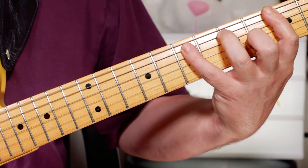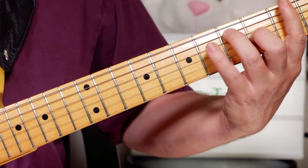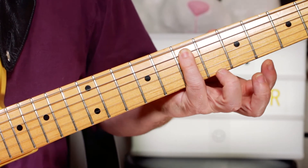Then we go to a G. So again, just playing the same thing, this time a G chord, and adding that 6th note - this time the E on the A string, on fret 7.